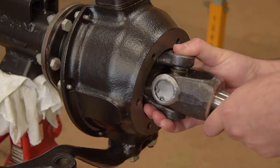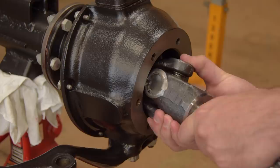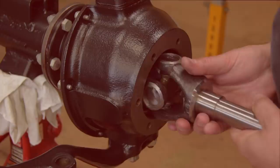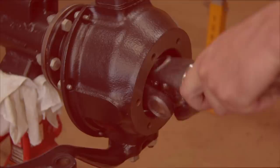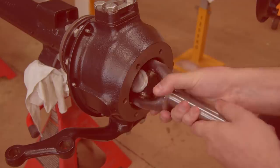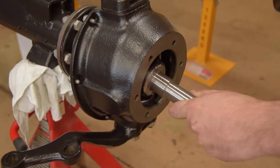For some reason putting this half shaft back in got really hard. It's just a spline that needs to line up. The other side? No problem. But this side? Oh there we go, that wasn't too bad.